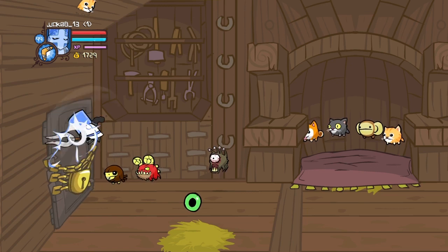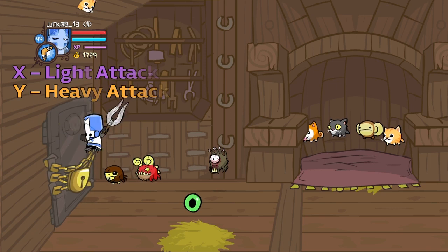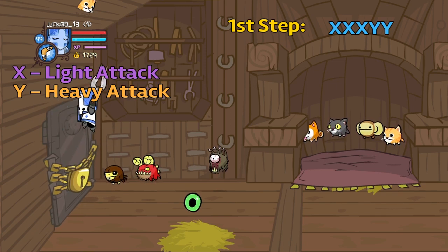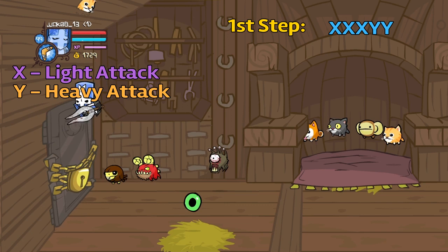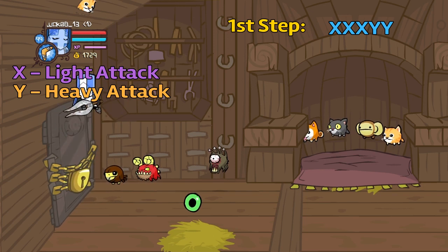There are three steps to this juggle. The first step is X, X, X, Y, Y on Xbox, or if you are on PlayStation then it would be Square, Square, Square, Triangle, Triangle. That's just the first step to this juggle and you can practice it on this door.